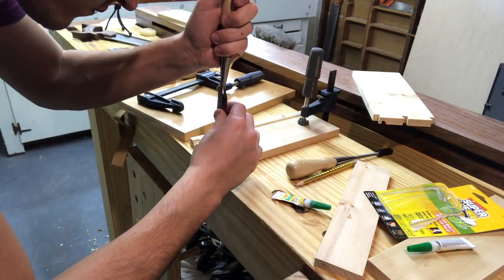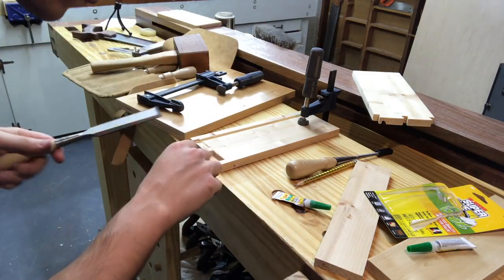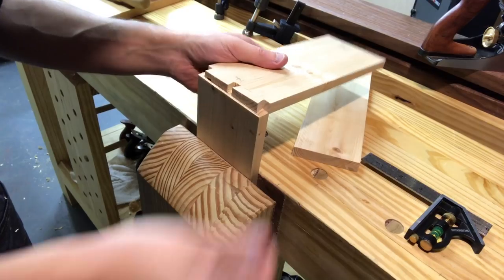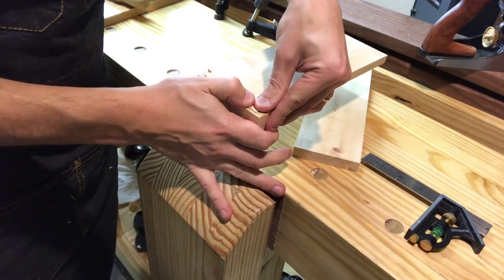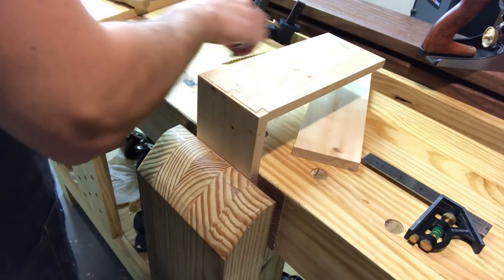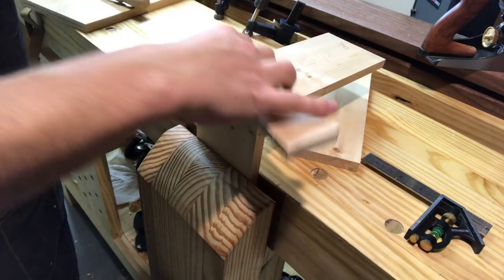Moments like these make me think I really want to get a hold-fast clamp, but I'm not sure — I'm kind of in between on it. And just so nobody thinks I'm being dishonest, this definitely isn't the first fitting. I just didn't feel like you needed to see all that. I did a lot of little fidgeting and fitting, then got a pretty good end result, and I just planed away what was hanging over.